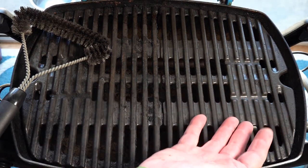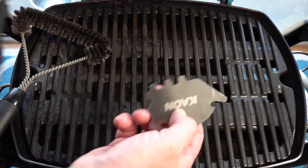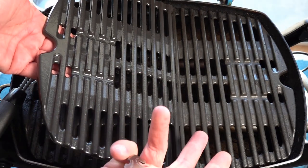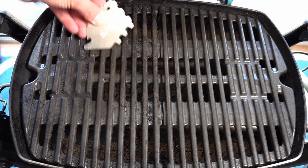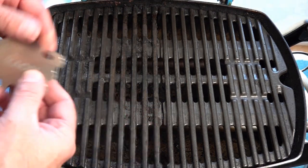This is one I've cleaned with this K-On Scraper, and this is a new one — it's pretty close to what it was when it was new. The advantage of the K-On Scraper is there are five parts to it. You've got a scraper for cleaning across the top, and you can do this when it's cold — you haven't got to wait for it to heat up.